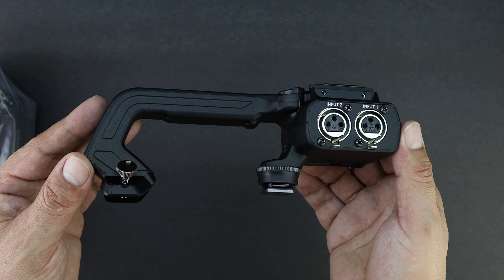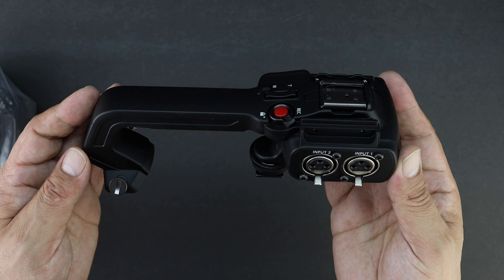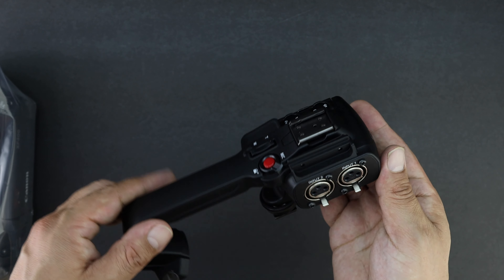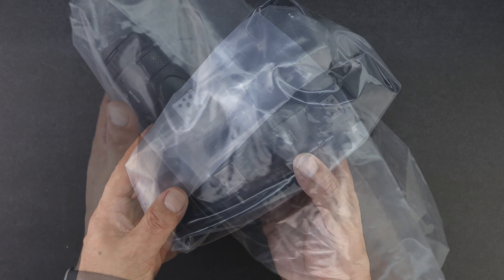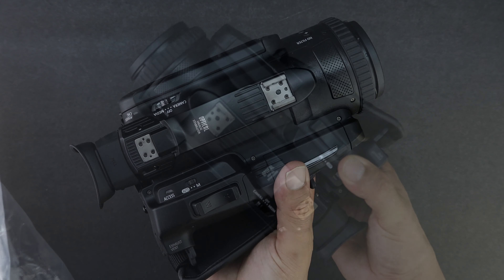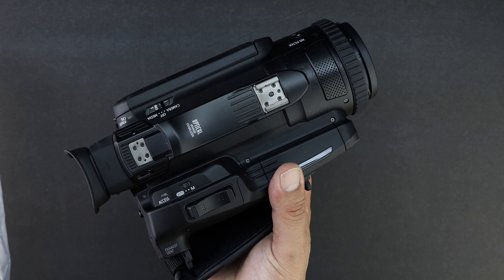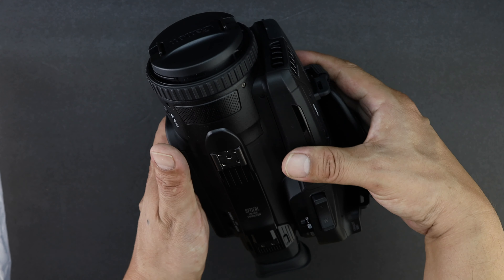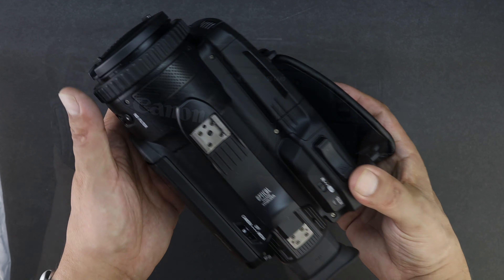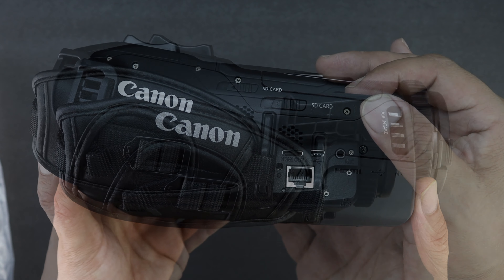Here's the other side of the handle — we have dual XLR inputs, as this camcorder supports four channels of audio. And of course, here's the star of the show itself, the Canon XF400. After removing it from the packaging, I have to say I'm extremely impressed with the build quality. It has some very nice weight to it and appears to be extremely well built. I do own the Sony NX80, so I'm basically comparing them mentally.